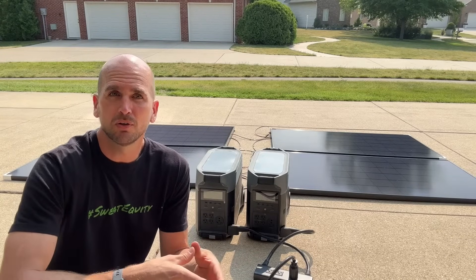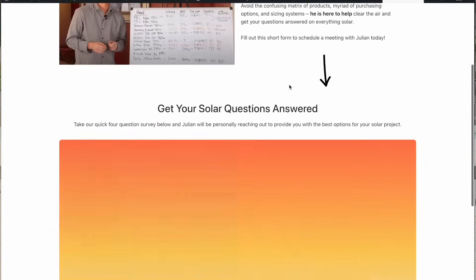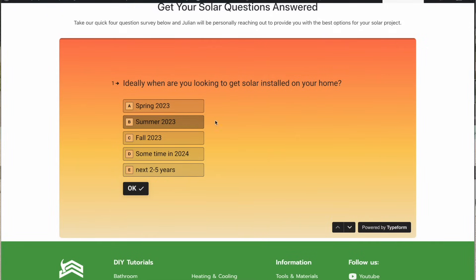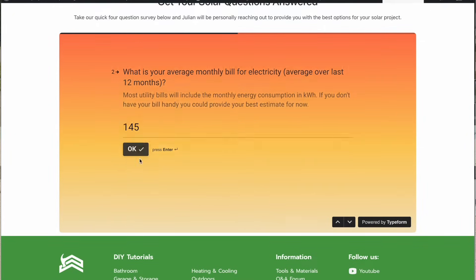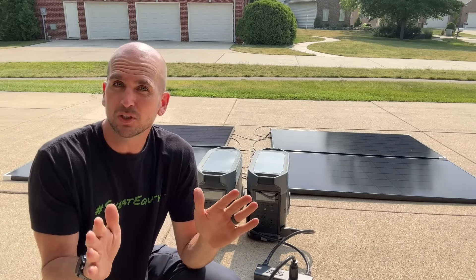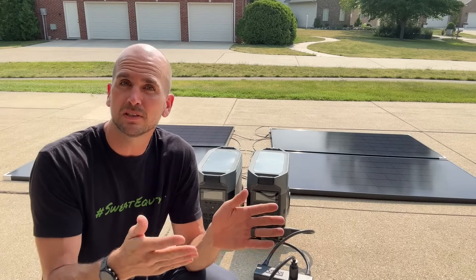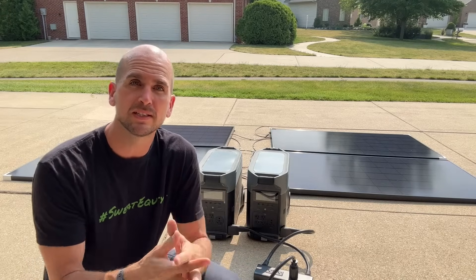If you need help with solar for your own house, check the link below this video in the description. You can fill in some information and our solar consultants can help work through your specific home, your energy consumption needs now and in the future, to make sure you get the right system — and we can connect you with trusted installers in your area. One of the keys to how we size systems in Illinois is understanding net metering. If you need more information on that, check out this video where our consultant Julian Todd Borden walks you through net metering and why it's so important when sizing a system.